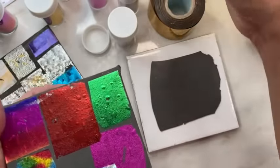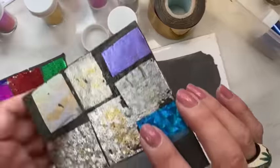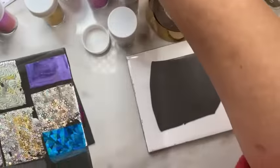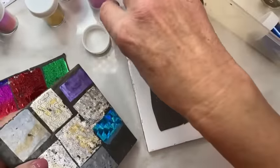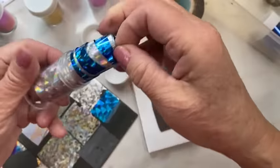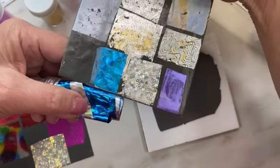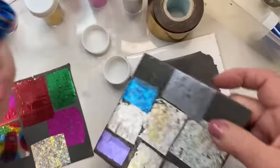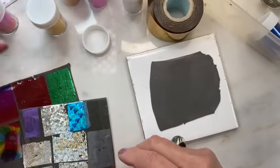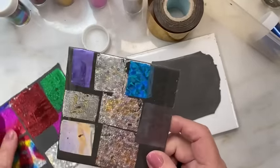The violet seems to have held too. Here is the holographic blue. The holographic blue — the hologram is still there and the blue is still there. Yay, good on you blue!